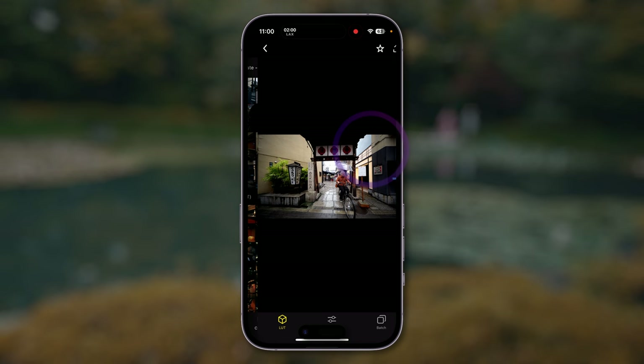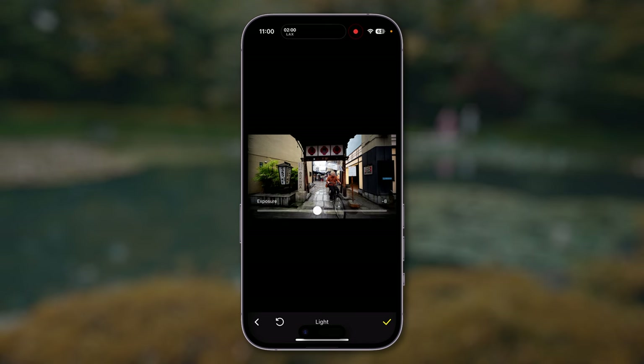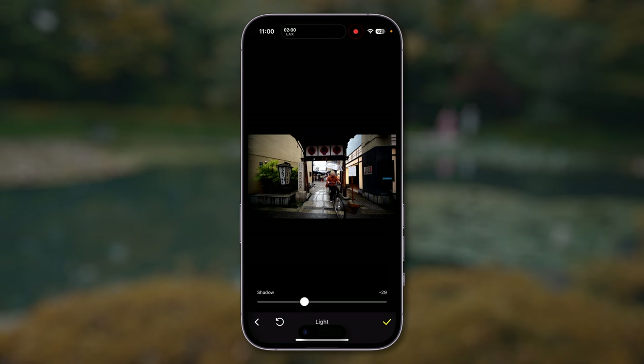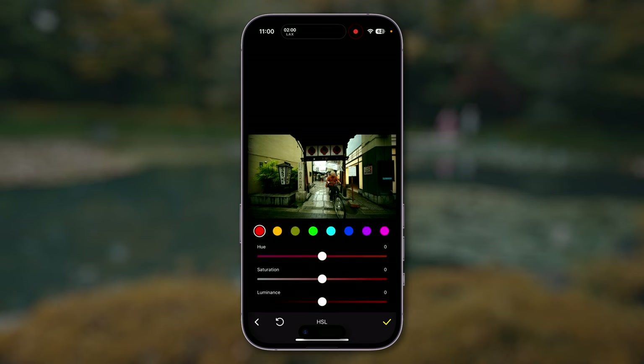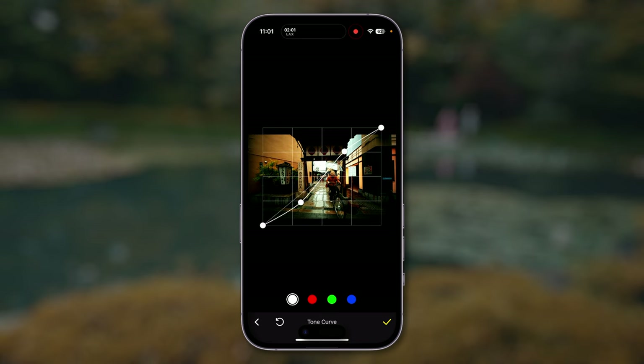To build a LUT, start by choosing any photo you've already imported — you can start with a LUT that's already in there, or start from scratch. Go to the Tools menu and you have Light, Color, HSL, Curves, and many more effects. Under Light, you can adjust Exposure, Brightness, Contrast, and Highlight Roll Off. Under the Color tab, you can adjust White Balance, Tint, and Color Saturation. Under HSL, you can choose individual hues and decide how you want them shifted, desaturated, brightened, or darkened. You also have Tone Curves where you can add a curve to all channels or affect channels individually.